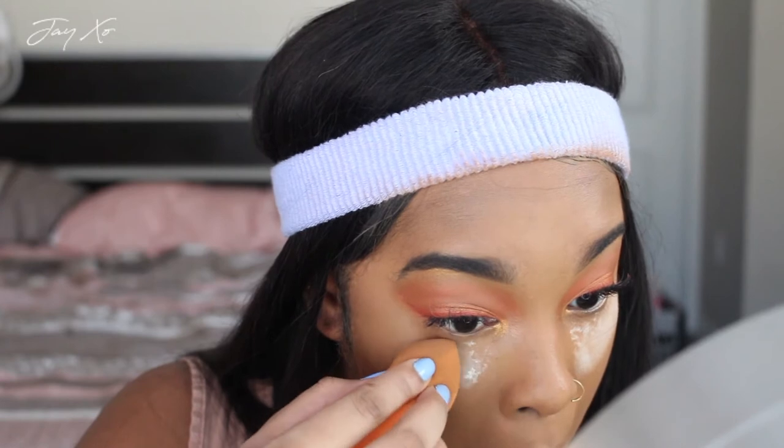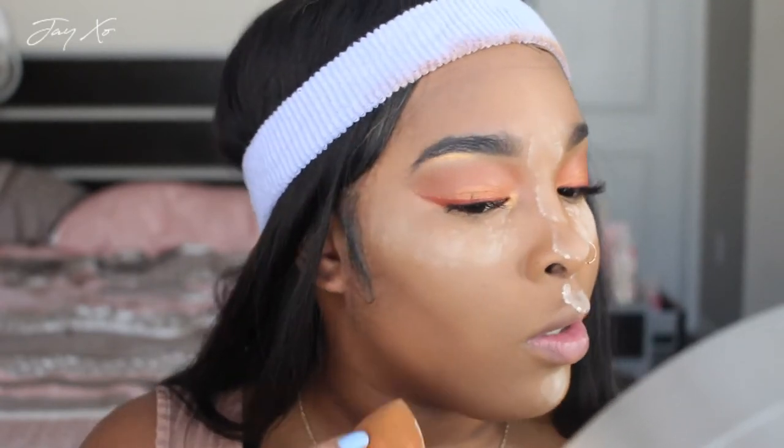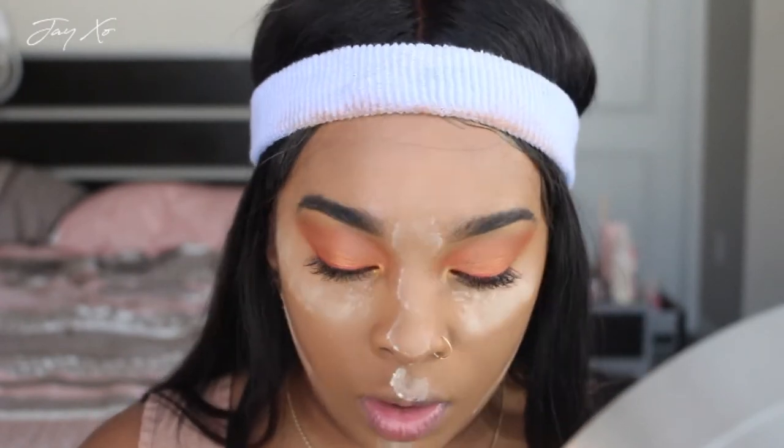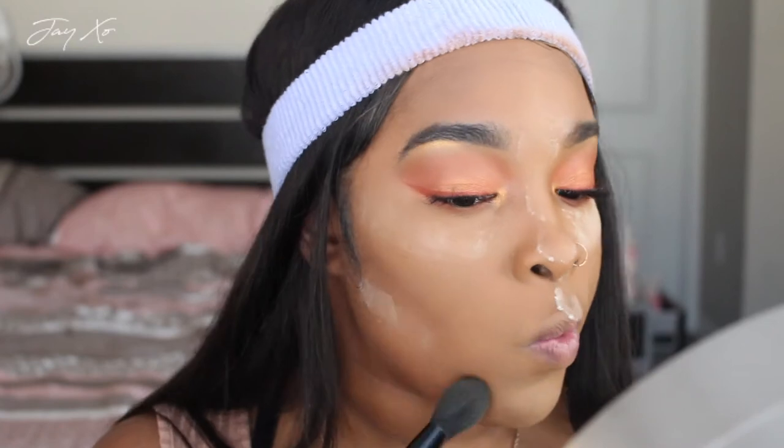Now for the undereyes I'm using my Laura Mercier translucent powder, since I forgot to get the other shade. I'm not going to do a full bake today — just a light, slight one. Then I'll dust it off with an ELF blush brush because it fits under my face really nicely and dusts it away cleanly. I might not even end up getting that Fenty setting powder after all.